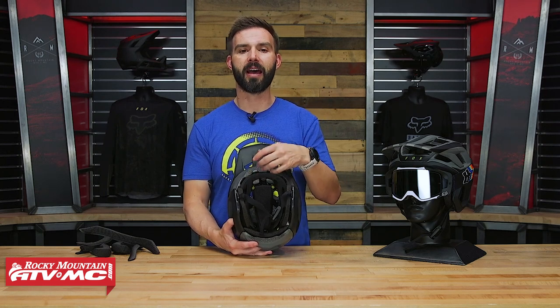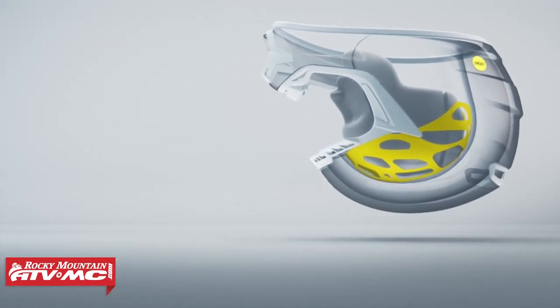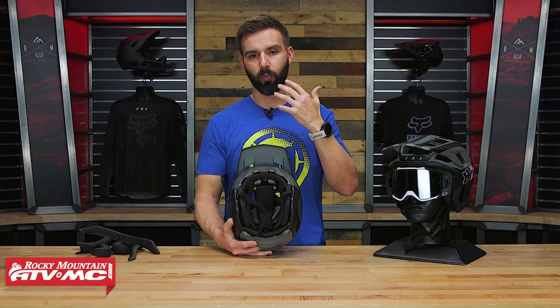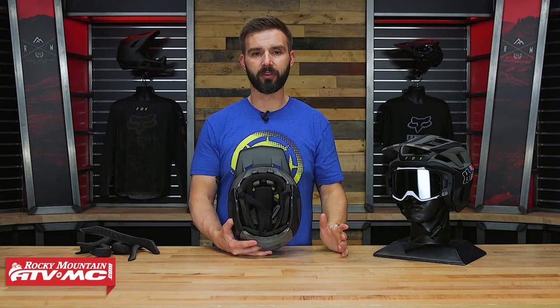Also on top of that, you have the MIPS liner system. MIPS stands for multi-directional impact protection system. This MIPS liner system we've been seeing for years now in mountain bike and motocross helmets, and what it's designed to do is help slow down or mitigate rotational forces to the head and to the brain.